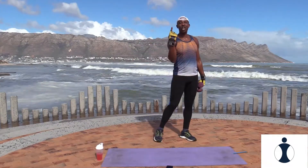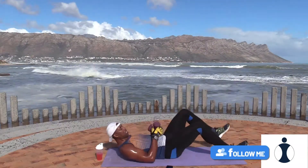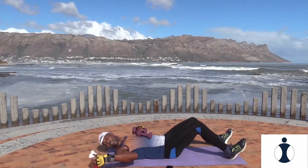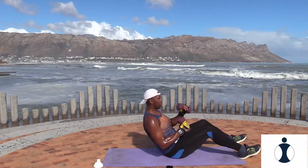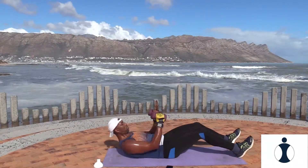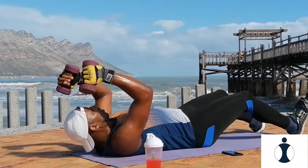And relax. Okay, our last exercise for round three — circuit three, round two: crunch and punch on your back. Bend your knees, lift the toes up. Ready, let's go — crunch and punch. Push.